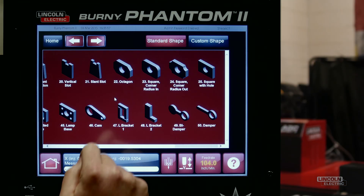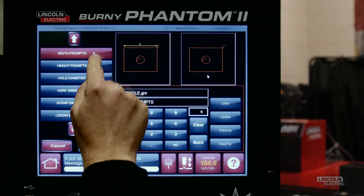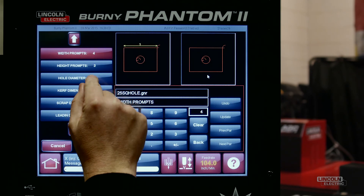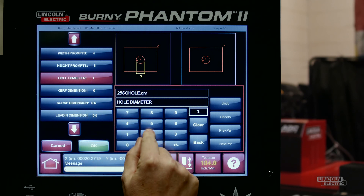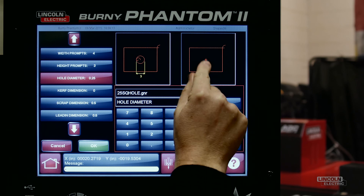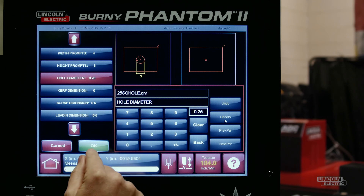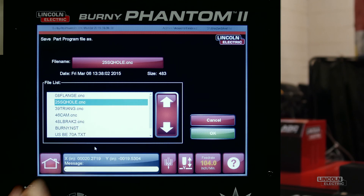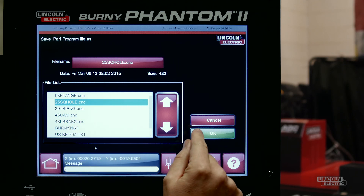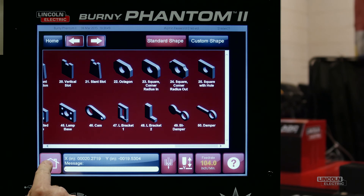We select Shapes. We will do a square with a hole. The width and height prompts are okay. I'll change the hole diameter to 0.25. Select Update. The new diameter is shown in the preview window. Ensure that kerf dimension is zero. We'll accept all other settings and press okay. You can change the name of the part if you want to — we will leave this one as "25 square hole." Select okay. Now we go back to the home screen.